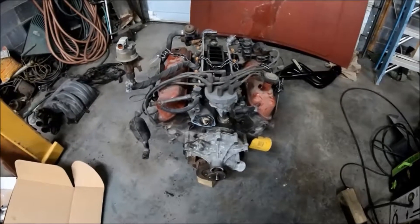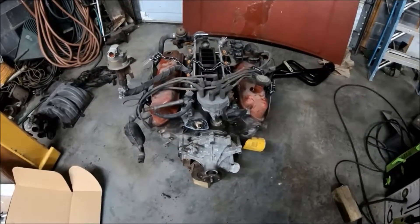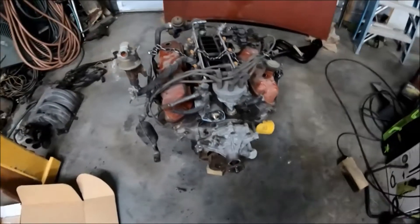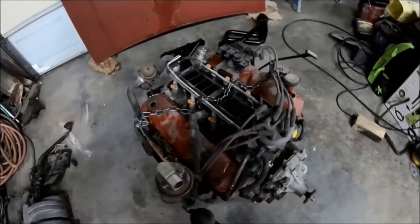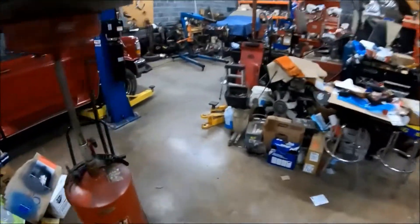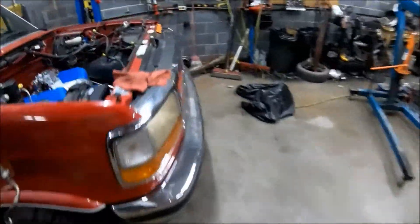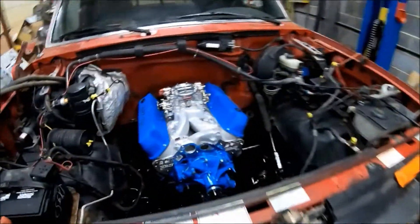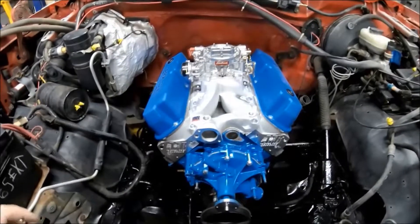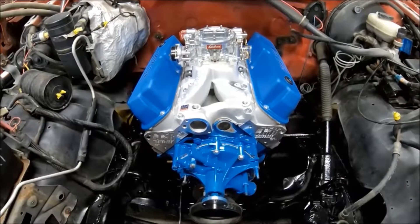The original 302 had about 145,000 or 155,000 miles on it — I can't remember exactly. There's nothing wrong with it, it still ran good, but he's a little bit of a gearhead and wants a little bit more fun out of it.